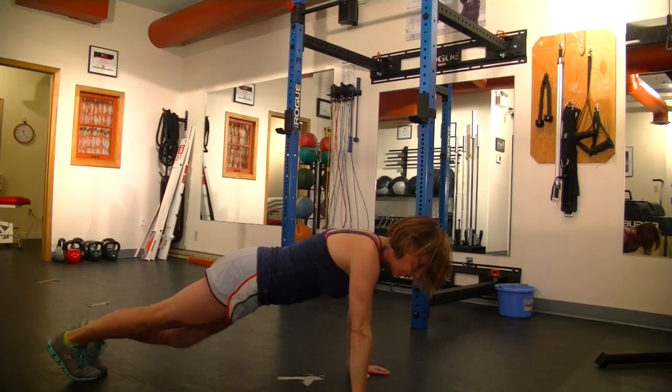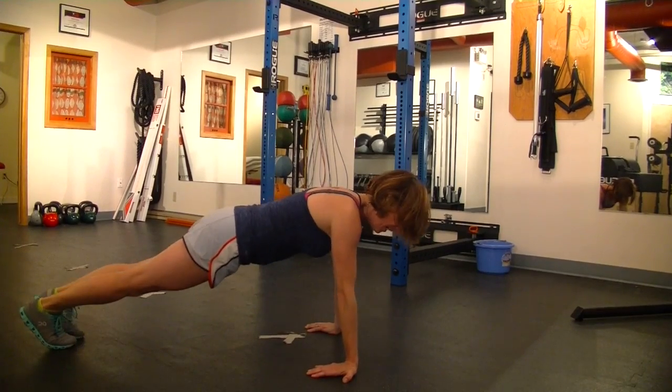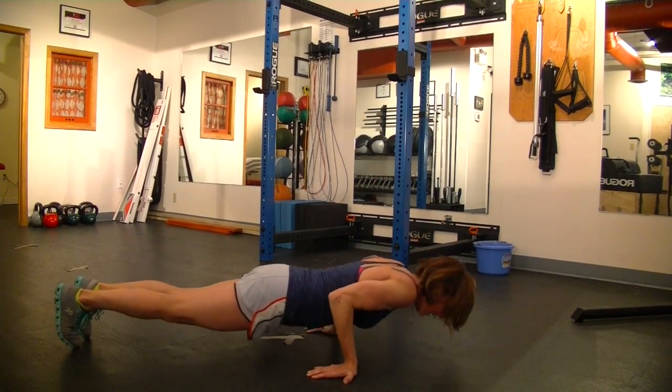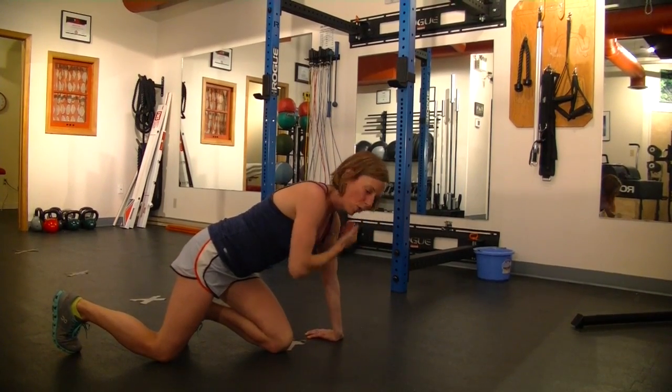One of the things you can work on to emphasize shoulder initiation: your hands go backwards, and then you move forward — just to emphasize that the shoulder is initiating that movement forward.